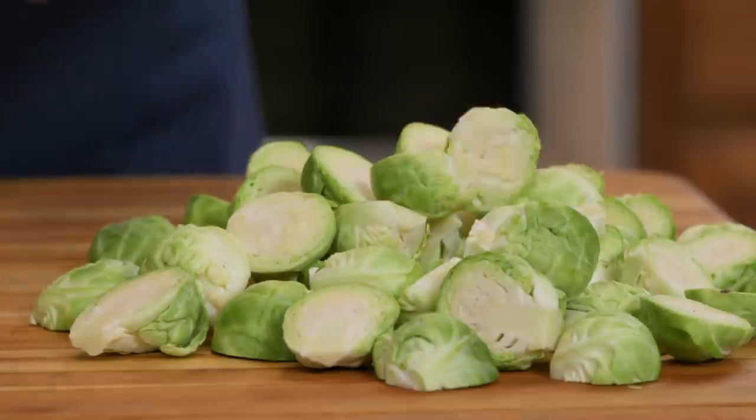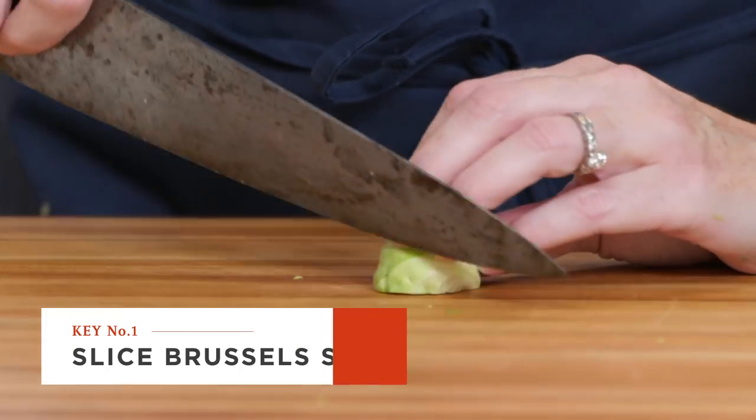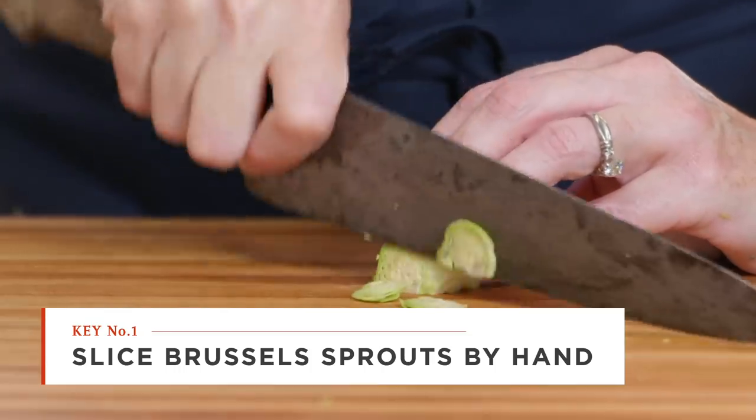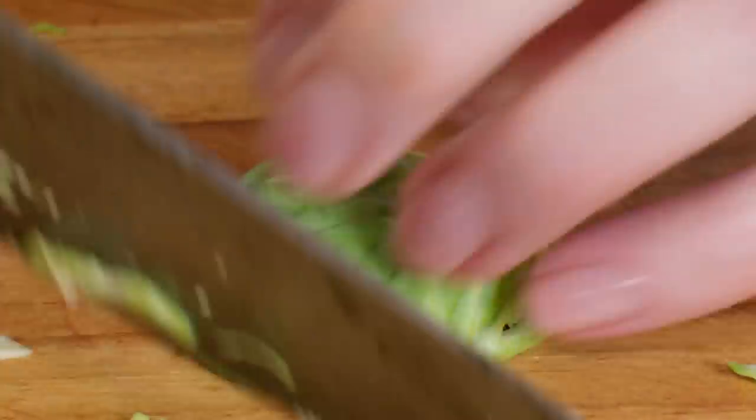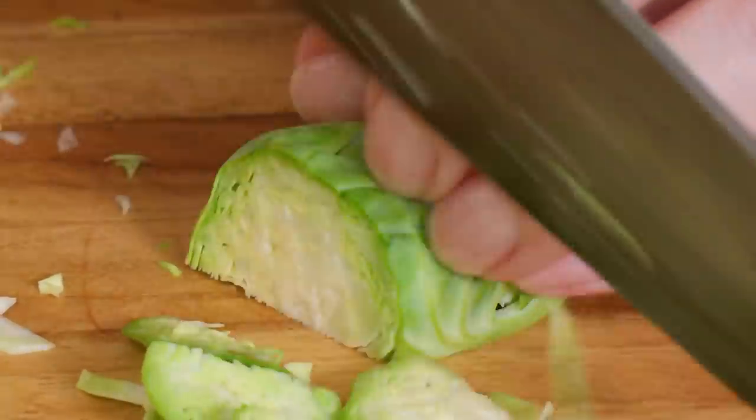Since we're eating these raw, it's really important to tenderize them as much as possible, and slicing them very thinly is a big step in making them more tender. Using my claw and holding on to the root end, I'm running the knife right through and basically shredding it. I'll continue to prep the rest of the Brussels sprouts before moving on to the next step.